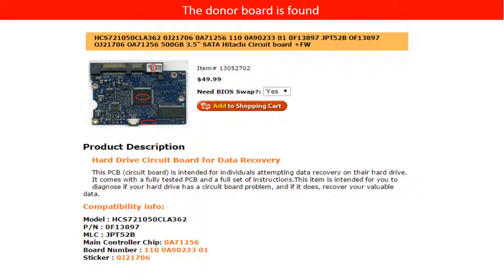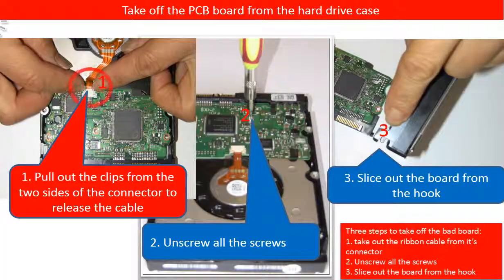Now we have found the correct donor controller board for this hard drive. Please read the item description and follow the instructions. This picture illustrates how to take off the PCB board from the hard drive.